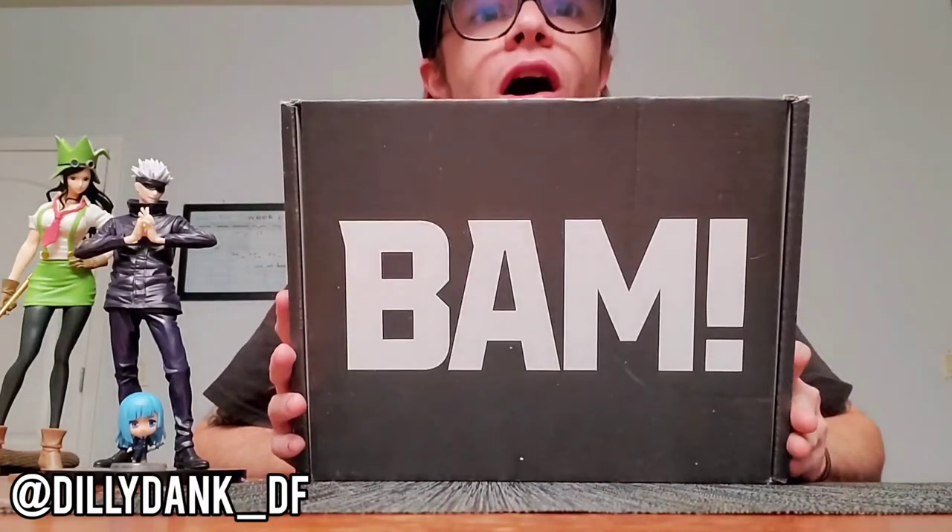What's up, everybody? Long time no see. Dilly Dank back here with another unboxing. We're taking it back full circle — the first unboxing video I ever did. We're back to the BAM box. This is this year's September BAM box. I'm a little late posting it; it's just been sitting in my room because I wanted to wait to open it with you guys. I don't even remember the four animes that were supposed to be in the box, but I think one of them is Chainsaw Man, and me and my roommates have just been obsessed with that show for the whole three episodes we've seen. It's definitely off to a good start, so let's get into this bad boy and see what we've got.